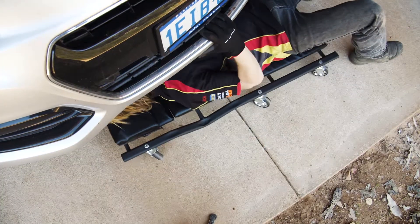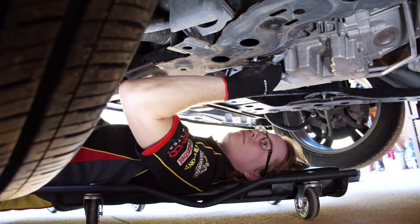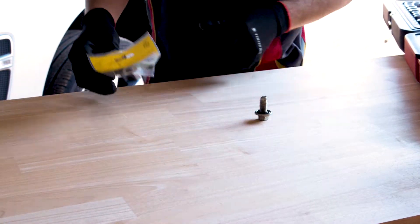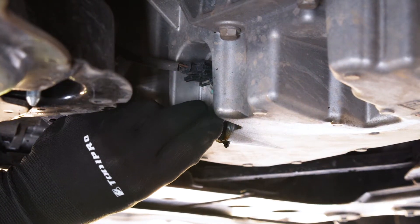Before you drain the oil, check the sump plug too. An oil leak here could be stretched threads or a worn seal. Rounded or damaged plugs should be replaced before they give you grief, and you'll find the perfect fit with Trident sump plugs.